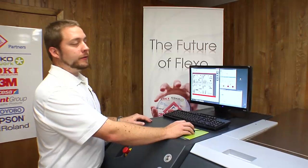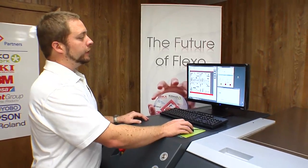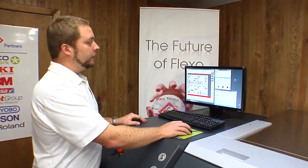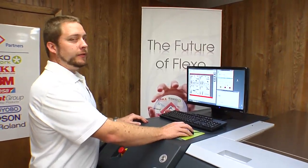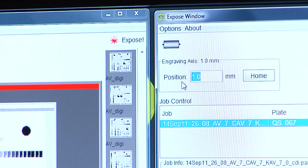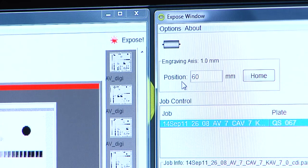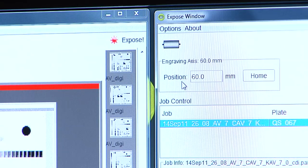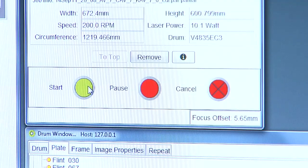Once the file has been sent to the imager, we go to the expose window. This controls the laser itself. We need to set the laser head. If you remember, because of the tape, we need to start the laser at 60 millimeters. Hit enter. It's going to move the laser head. Once we've determined everything is OK, we'll hit the start button to start the imaging.